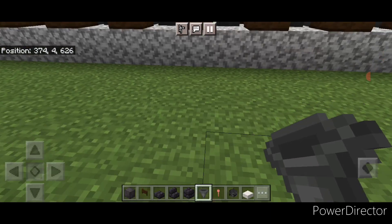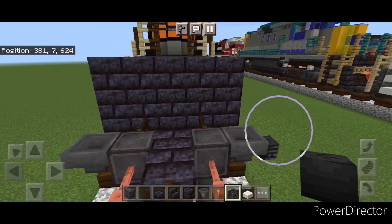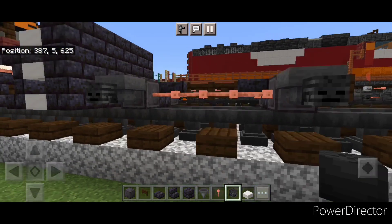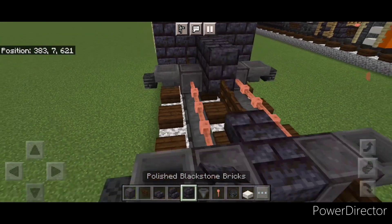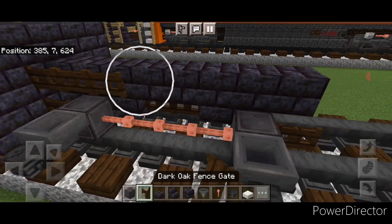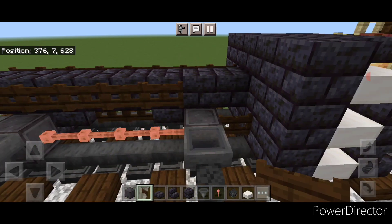Then we'll crouch and put a wither skeleton skull on the side of each hopper, and then same thing over here on each hopper. Then take a blackstone brick block and do a line down the middle on top of this to the front where these fence gates are. Then a full row of fence gates on the side of this, and a full row of fence gates on this side.